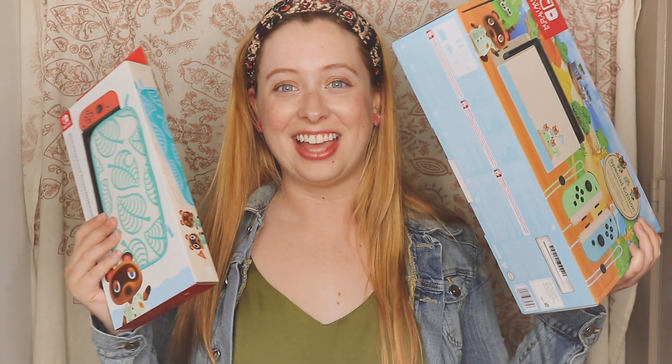Call me a nerd all you want, but I ordered the Animal Crossing Switch. I've been an Animal Crossing fan since I was like five, playing it on the GameCube, and I've been waiting for this game to come out on the Switch for literally years.